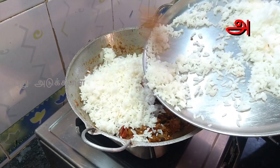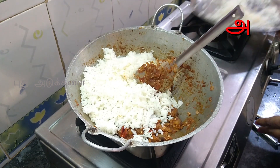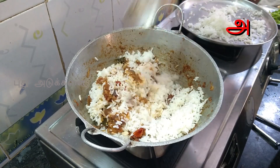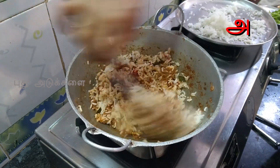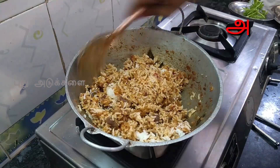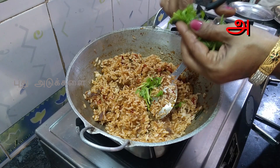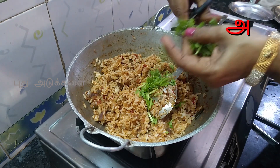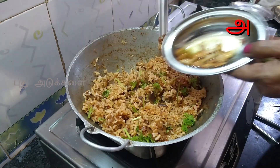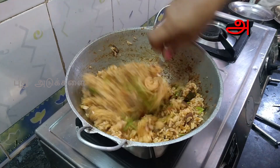Then put it in the pan. Put the taste together and mix. Put it in until you get the smell and taste right. That's why we put it in the pan. The pan is ready.